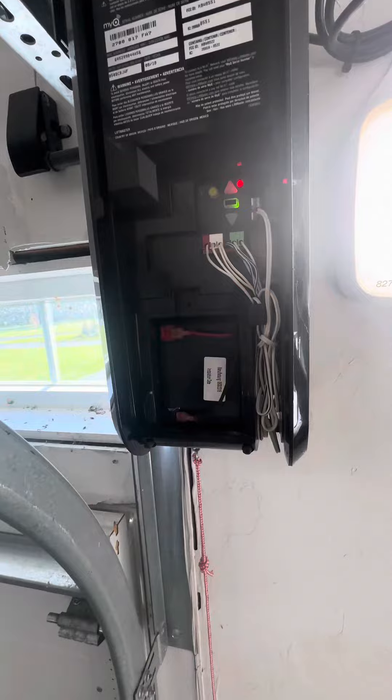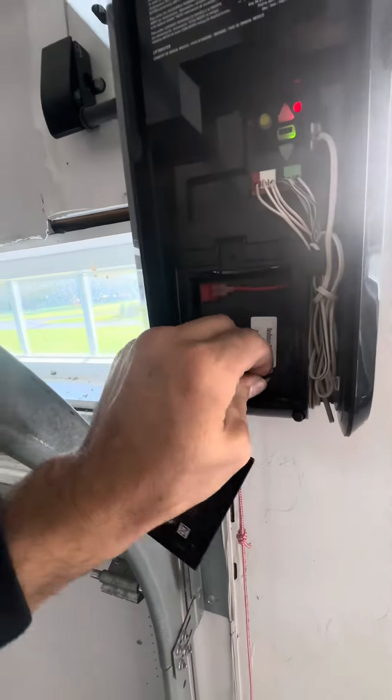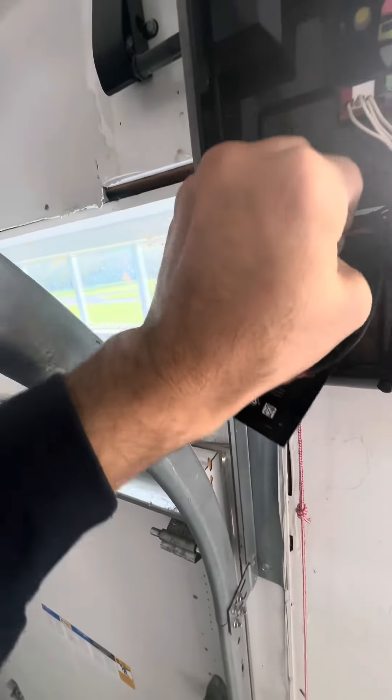Open the cover, disconnect your negative and your positive battery terminals, and pull the battery out. Replace it with a new one — that's all you gotta do.